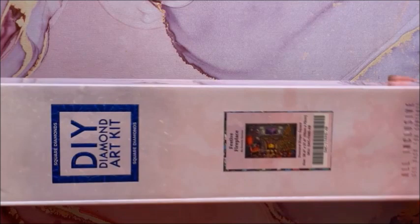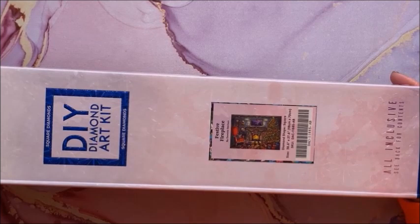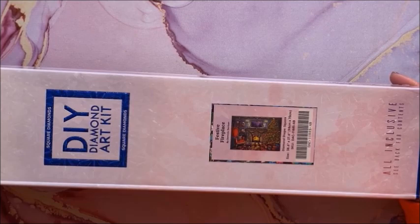This is the other one I fell in love with — it is called Festive Fireplace by Dominic Davison. It is a square, 98 by 70.